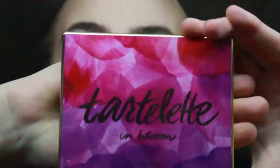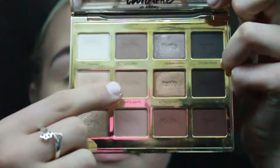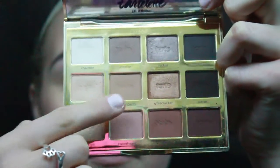Set my face with Wet n' Wild Photo Focus Setting Spray, and then we'll move on to eyeshadow once this is done. Using the Wet n' Wild Photo Focus Eyeshadow Primer, I will prime my lids. Then taking the Tartlet in Bloom Shadow Palette, I take Flower Child to set the primer.